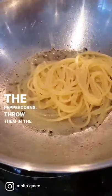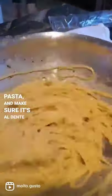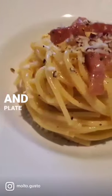Take the rest of the peppercorns, throw them in the pan, add some pasta water, some pasta, and make sure it's al dente. Before you remove it from the heat, add the pasta, stir it, and plate it.